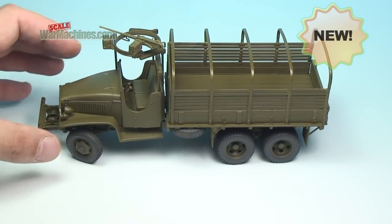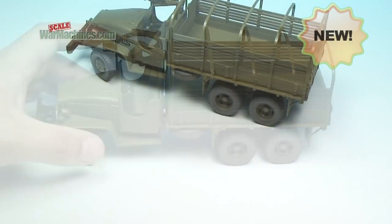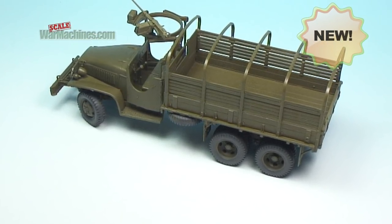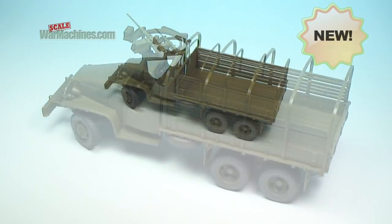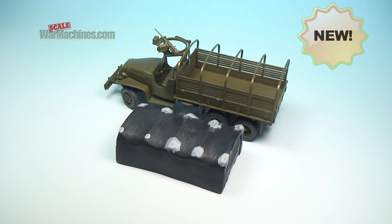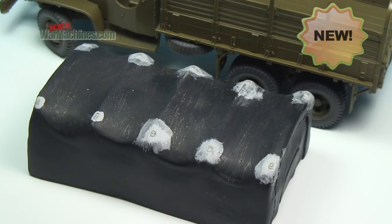For this demonstration, we'll be using our Tamiya GMC in 135th scale. It's a great model, well produced and finely detailed. We added a homemade tarpaulin manufactured from Milliput Black, and this is what we'll be painting.